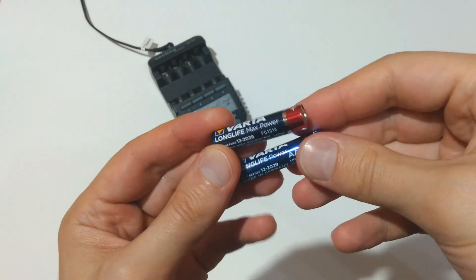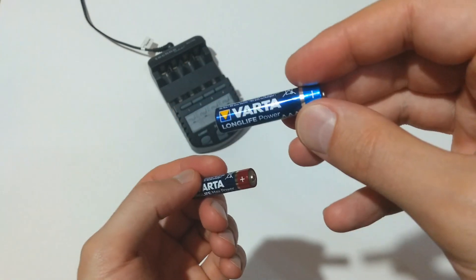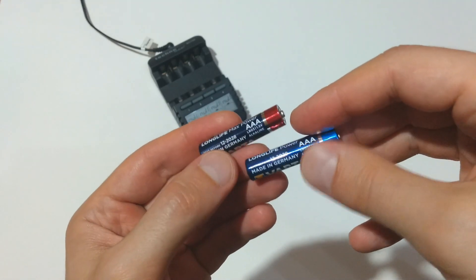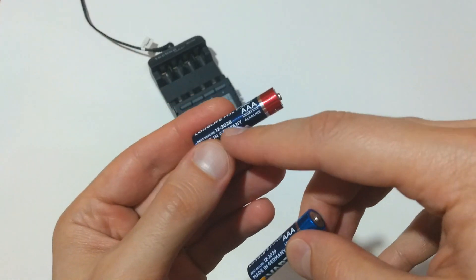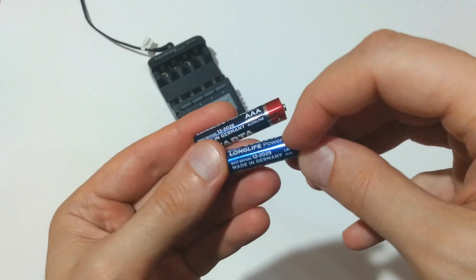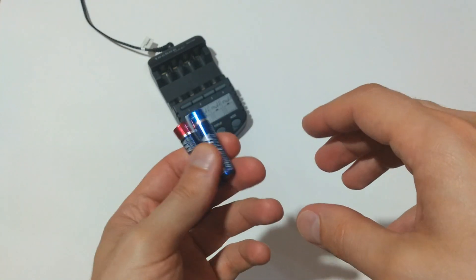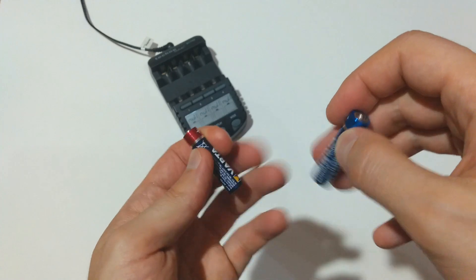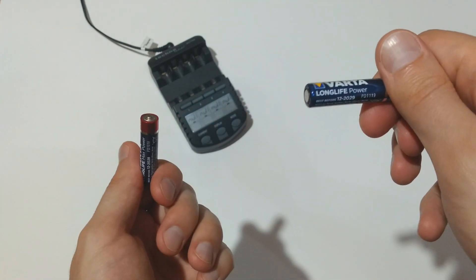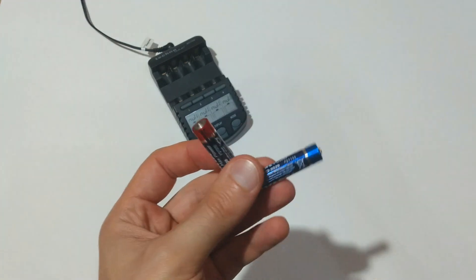Something really interesting is that the Varta Longlife Max Power managed to produce less power than the Varta Longlife Power. Maybe one of the reasons is that the Longlife Max Power has one year less shelf life than the other Varta — this one is best before 2028, this one is best before 2029. Of course, making general assumptions for certain battery models or brands after measuring just one battery is highly wrong, but for now this is how I am going to perform my tests. Bye for now guys.